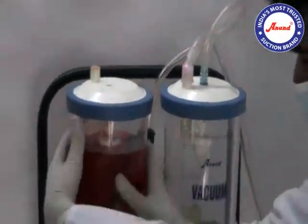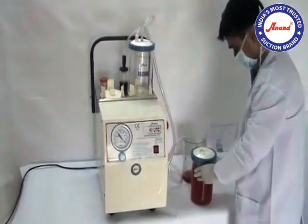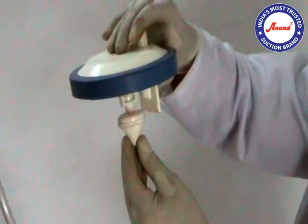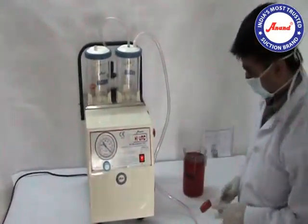Clean the used jar. Let the mechanical overflow cutoff device run thoroughly under running water. This is the mechanical overflow cutoff device. The second jar is ready for use.